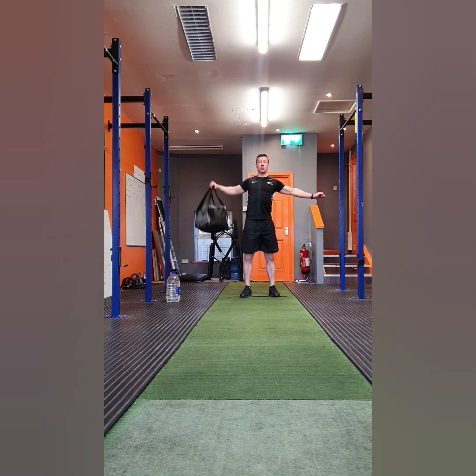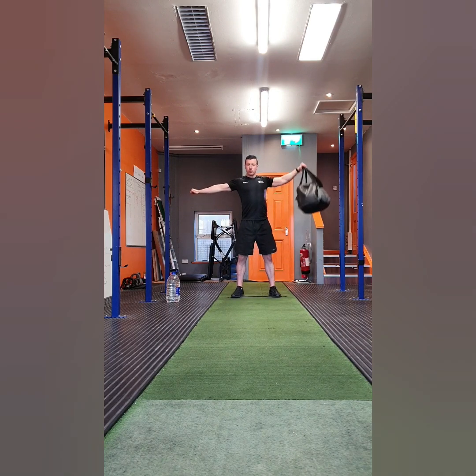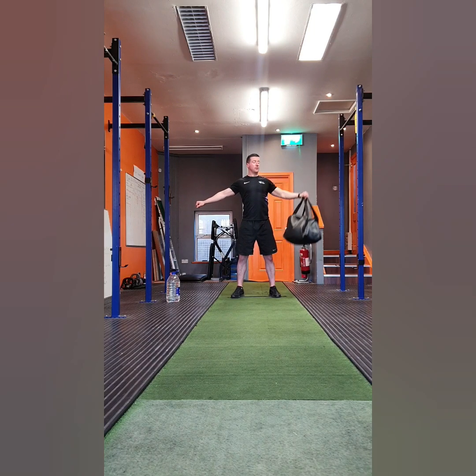With the lateral raise we're going to perform eight reps each side. You'll raise your weight out to the side, bringing it to shoulder level, and then back down to the start position. Make sure to keep your posture strong — try not to round your shoulders forward. Pull your shoulders back and down as you raise the weight up to shoulder level.